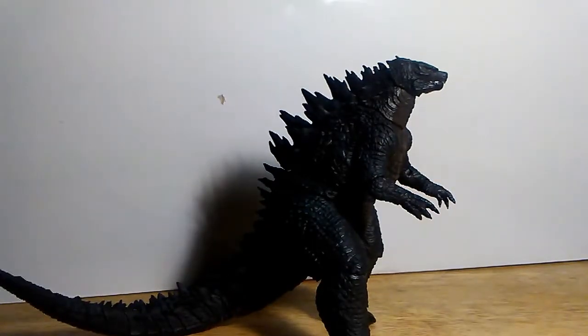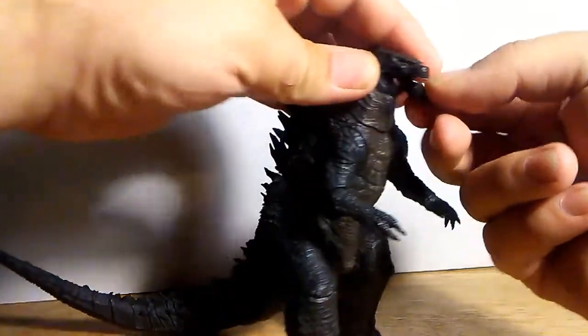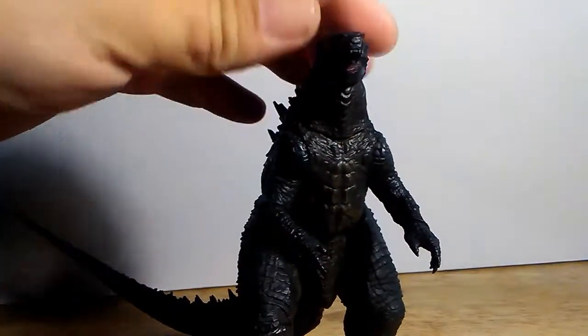All right guys, that should suffice — I did it for about 45 seconds. It just ports into there on this side, and then you have a jawless Godzilla. His tongue does stay in there.